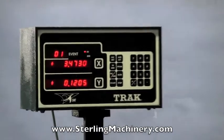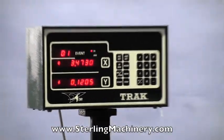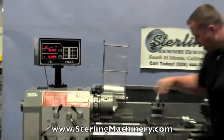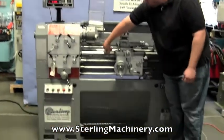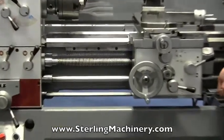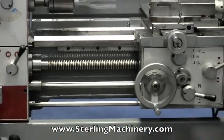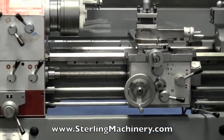We'll go ahead and start the machine for you, let you hear it. I'll run it through a couple different motions so you can see how everything runs. The ways are in nice condition — no gouging or scraping or anything like that. This is a geared head lathe and everything sounds good in the head.